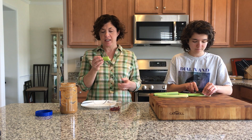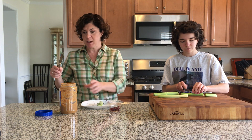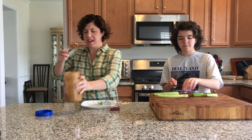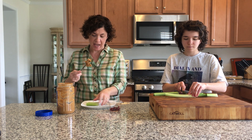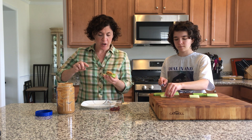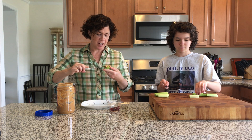Once you have a nice section of it — I'm using peanut butter, extra crunchy peanut butter. What you do is take a nice big dollop of it and then smear it on.